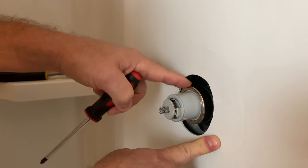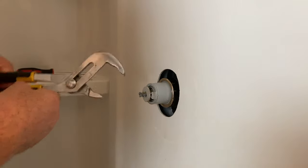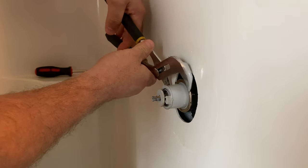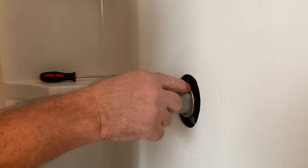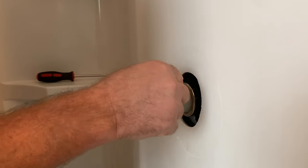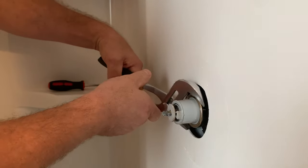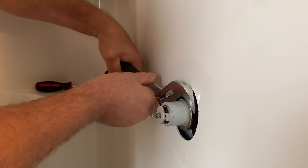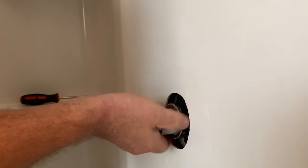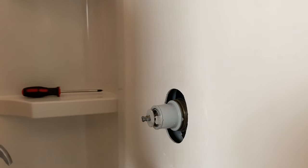Get a good grip on this ring with your channel lock pliers — whatever grip you can get to get it off. The important thing is you don't want to squeeze too hard and oblong or damage the ring, because when you put the new cartridge back in, if this ring doesn't seat properly you're going to have a leak that can potentially go behind your wall. Just gently turn the ring to bust it loose and get the ring off.